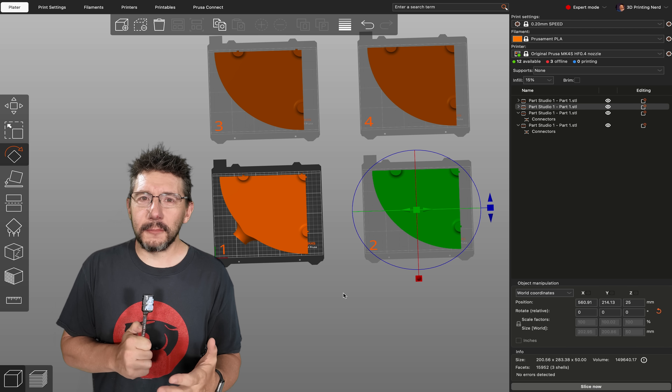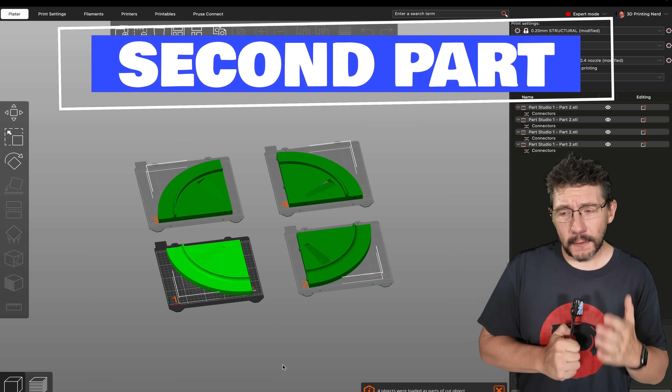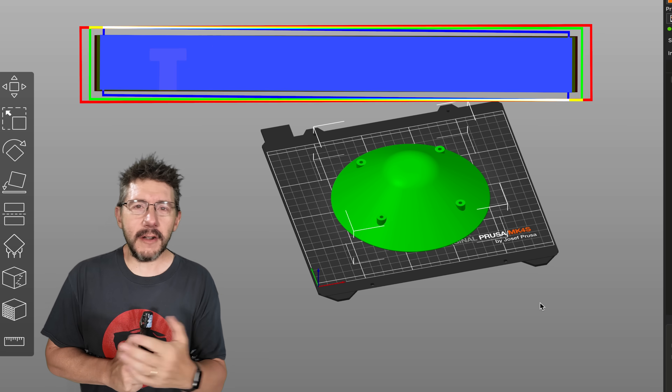Look at that piece across four different build plates — it's so, so good. Let's see what the next one brings us. Second piece, same as the first, four build plates, so good. Now the third piece — hey, that's smaller. We don't have to cut that one.